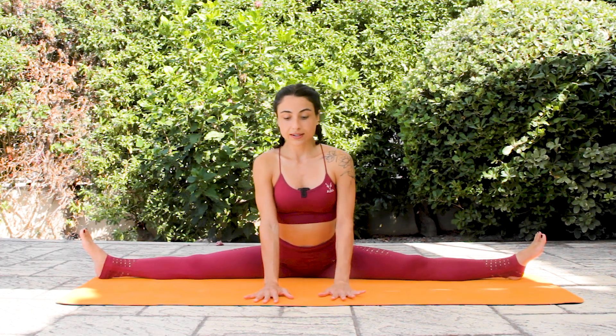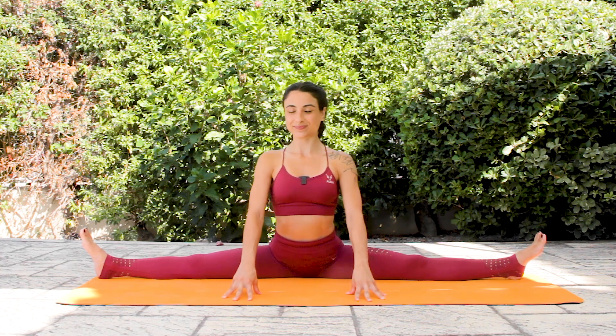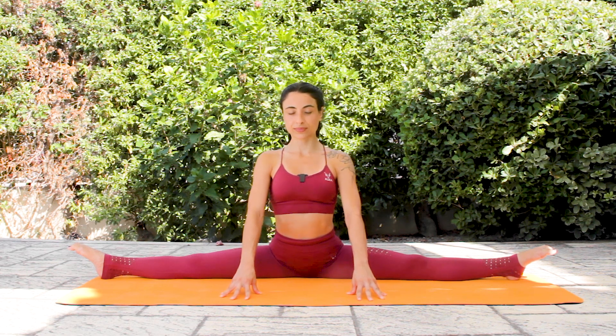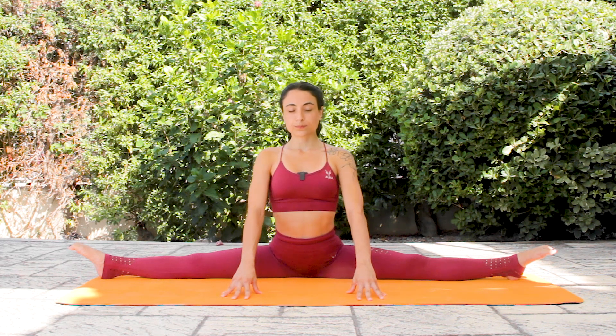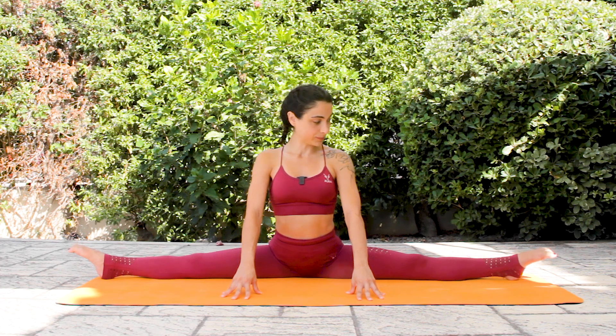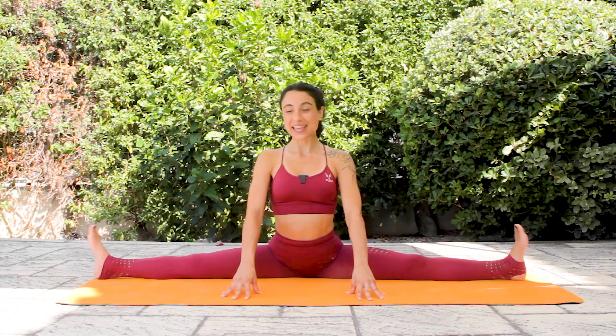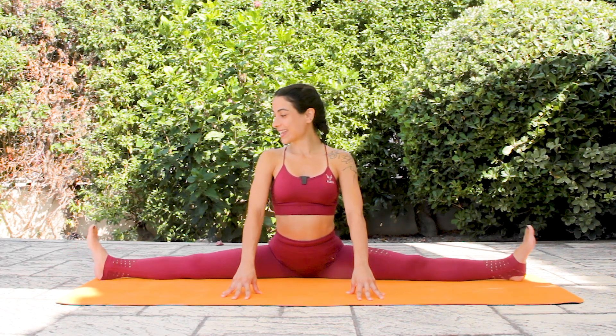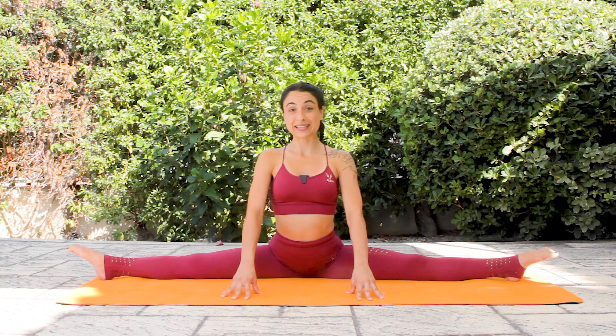Breathe. Inhale and exhale. Inhale and exhale. Inhale and exhale. If you are on the ground, you can add this foot movement — inhale point, exhale flex. Keep doing this or hold it. You know what your body needs right now.